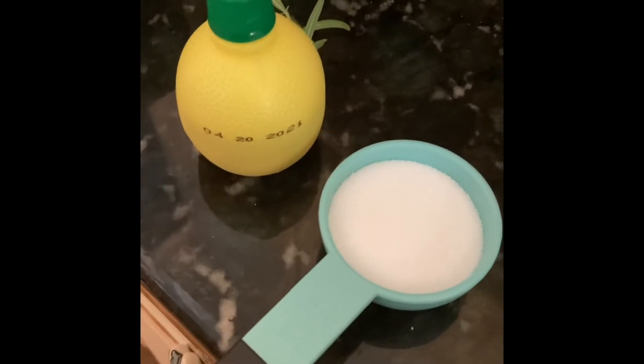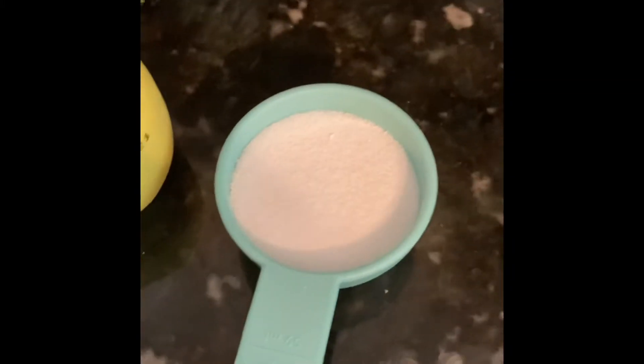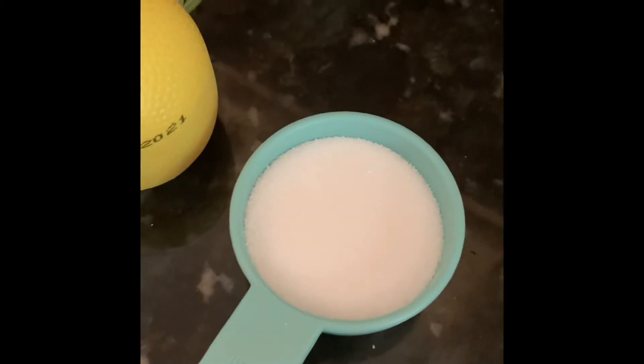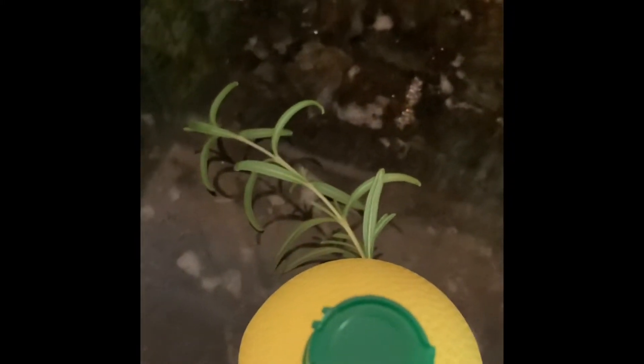My normal recipe would call for two cups of sugar, and if I quartered that to the cup of figs I have here, that would be a half cup of sugar. According to the Whole Earth website — they have a really nice calculator if you're wondering about how much to substitute — a half cup of sugar would be substituted with 16 packets of their Whole Earth stevia and monk fruit sweetener. I'm also quartering the lemon juice, which would normally be a half lemon, so about a tablespoon — in this case I'll use a quarter of a tablespoon of lemon juice. And I always put a sprig of rosemary in there for a little added flavor.